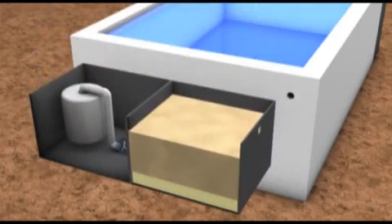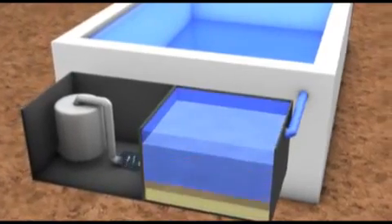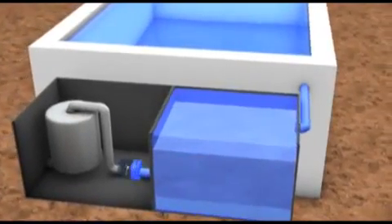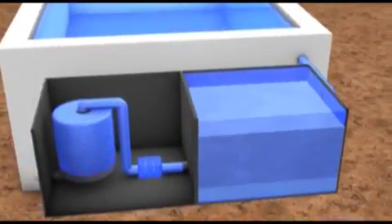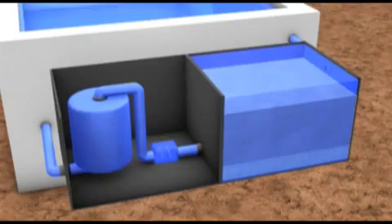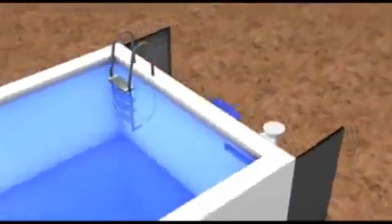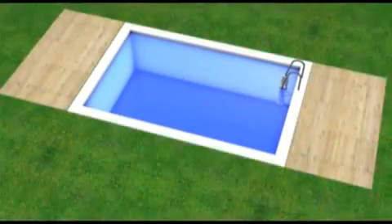Now the converter system, comprised of a biological filter, a small pump and the Fostec Ultra filter, is installed and connected to the basin. This is how the converter system cleans the water biologically and free of chemicals, and keeps the water clear. By doing without chemicals and using low energy, the converter system also saves on operating costs. Space saving, with low energy consumption and ecologically sustainable.